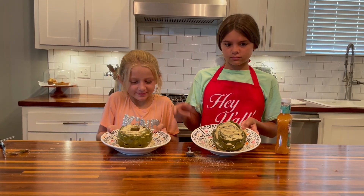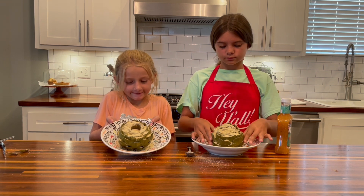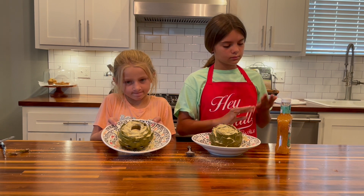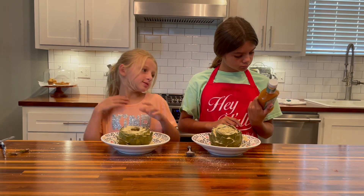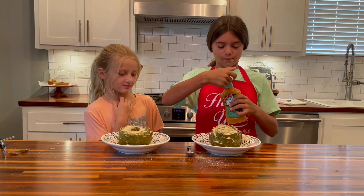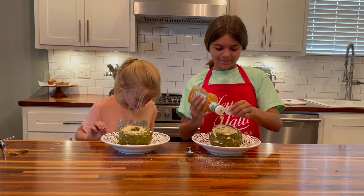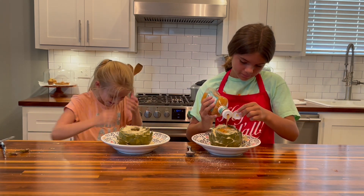We have put all the stuffing on our artichokes. Show the camera what it looks like — as you can see, it's all filled in every crevice, and we put some stuffing in the middle too. Now we're going to take a bottle of Italian dressing and cover the top of it.